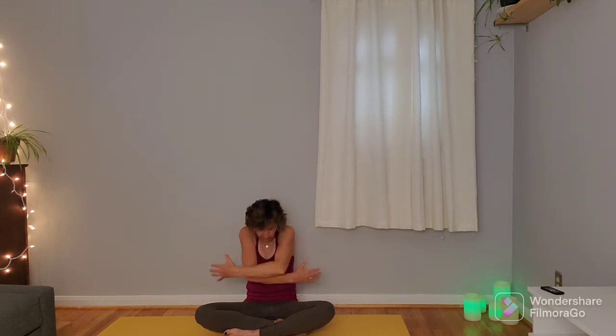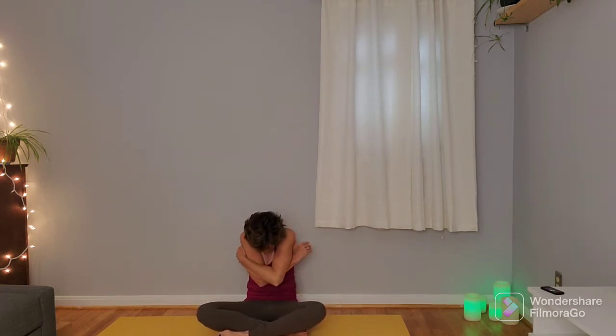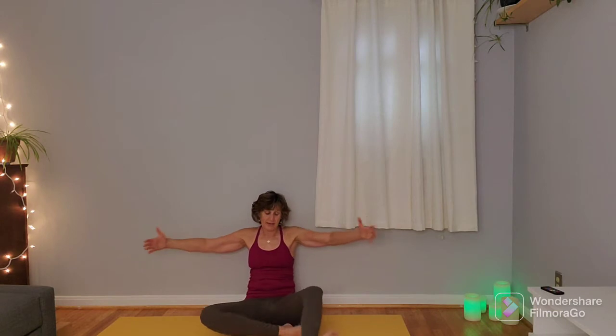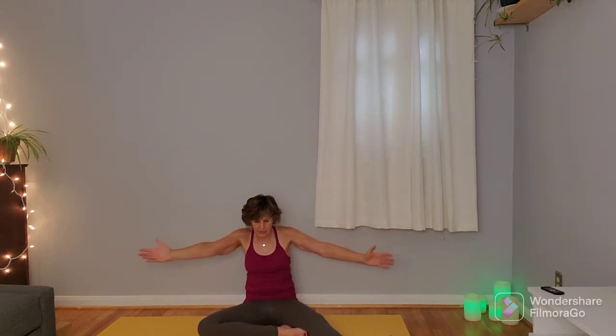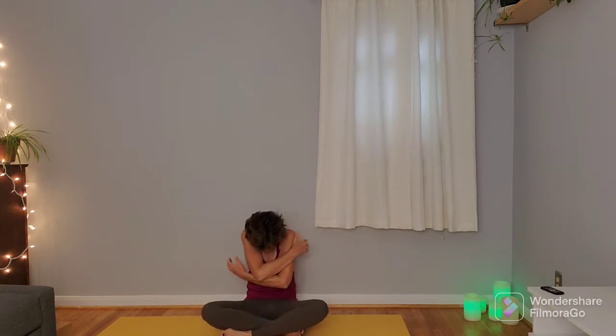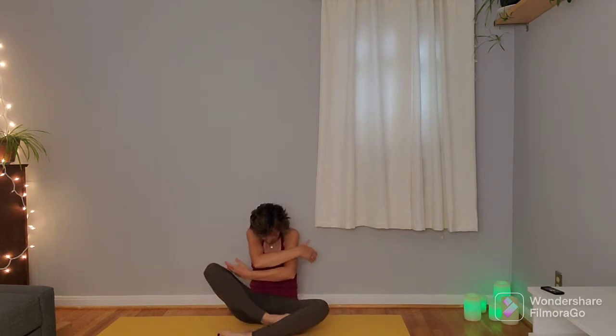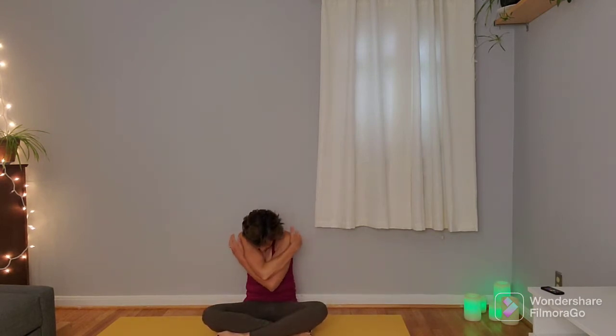Next time you open up the arms, we're going to add the right leg, bringing it onto the diagonal as you open up, and then bringing it back in as you hug in. We'll start to alternate legs — this time left. If you're on a mat or a blanket rolled up, go ahead and come off of it unless this feels okay. We'll do this a couple more times, one more time on each leg, and then we'll come back to that center position and hug in one last time.